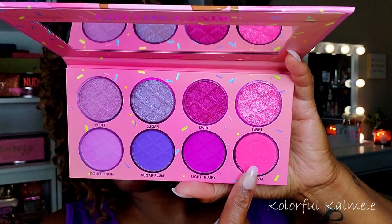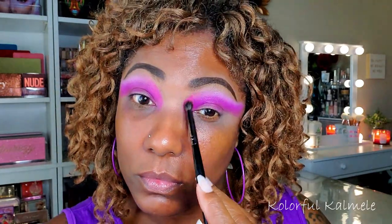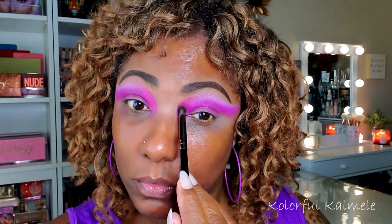Next I'm going into the beautiful pink matte shade called Carnival. I really wanted that just in the inner corner, so as you can see I'm just blowing it out in the inner corner. Very pretty, nicely pigmented shade.